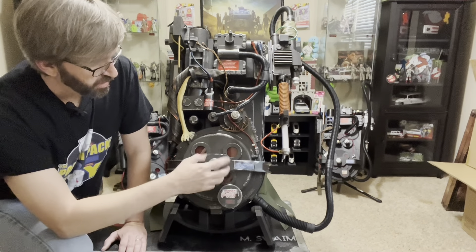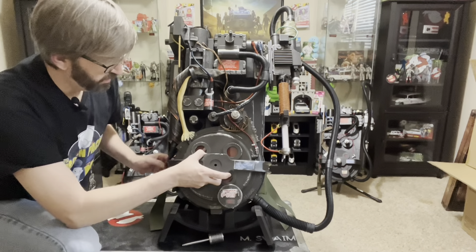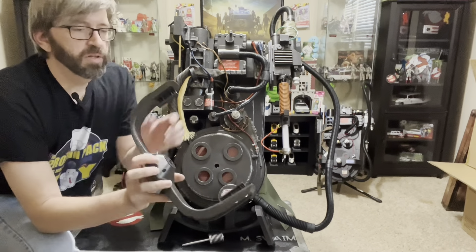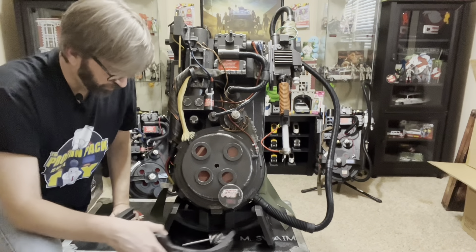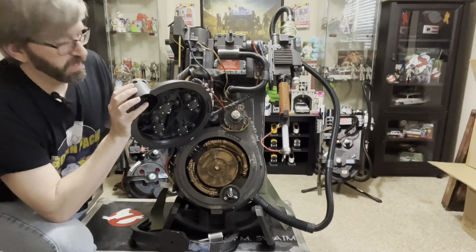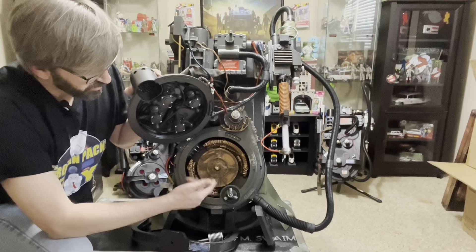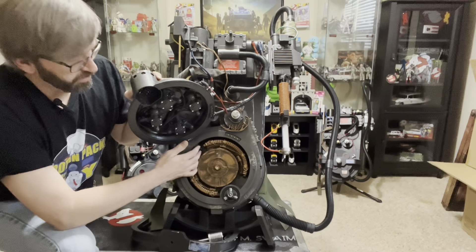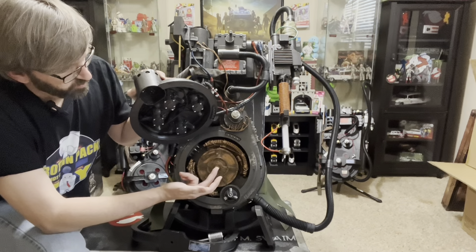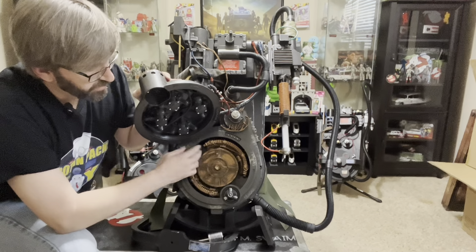The cyclotron comes open, and on the inside you can see — like the pack we saw in Ghostbusters Afterlife on the workbench table — it has the internal cyclotron parts, which is kind of cool. There are two real switches inside. One turns off the rumble motor, and the other turns the lights from Afterlife to 1984 mode. It makes a sound when it realizes you've done something.